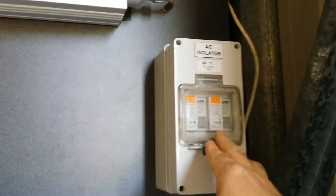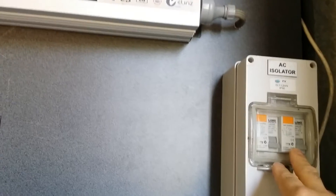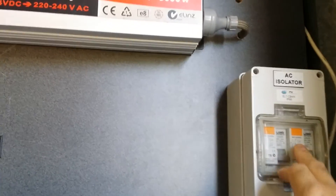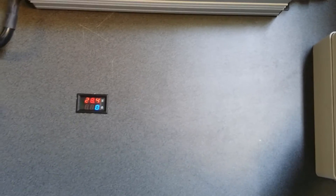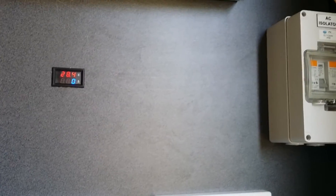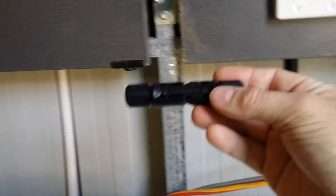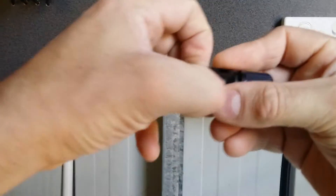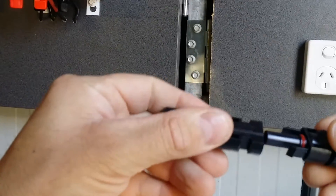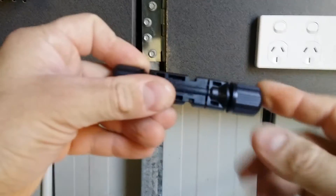I highly recommend safety switches — if there's a short anywhere these will turn off, just like the ones in your house. I've also got these MC4 connectors, which are very cheap off eBay — waterproof connections for your PV array and easy to install.